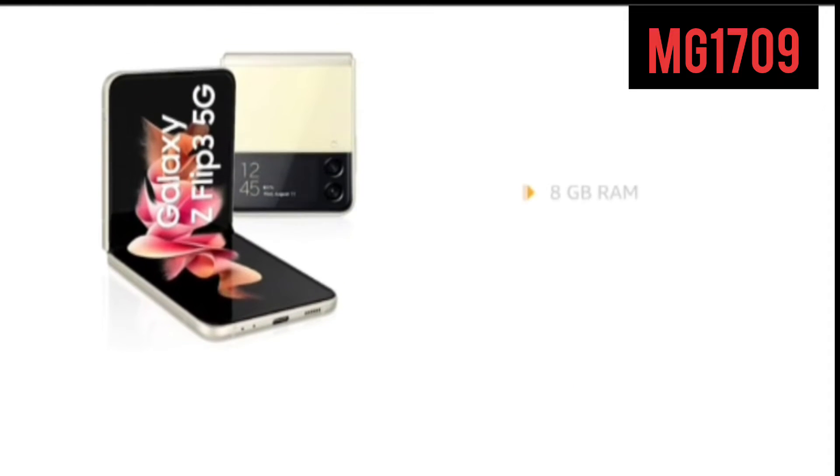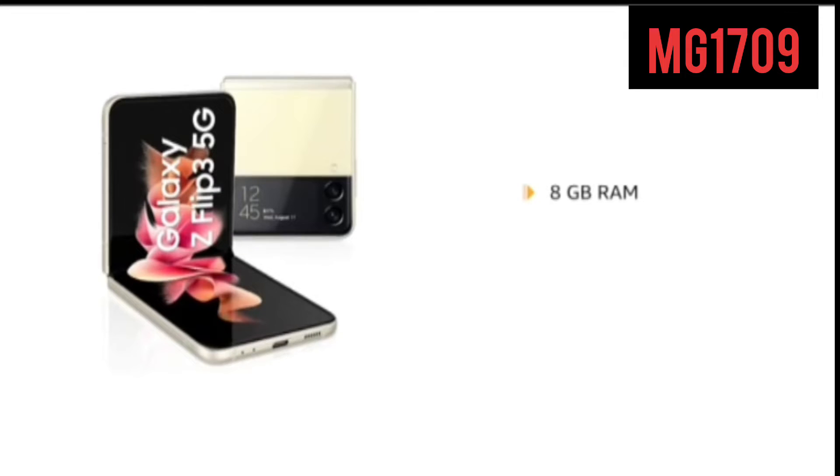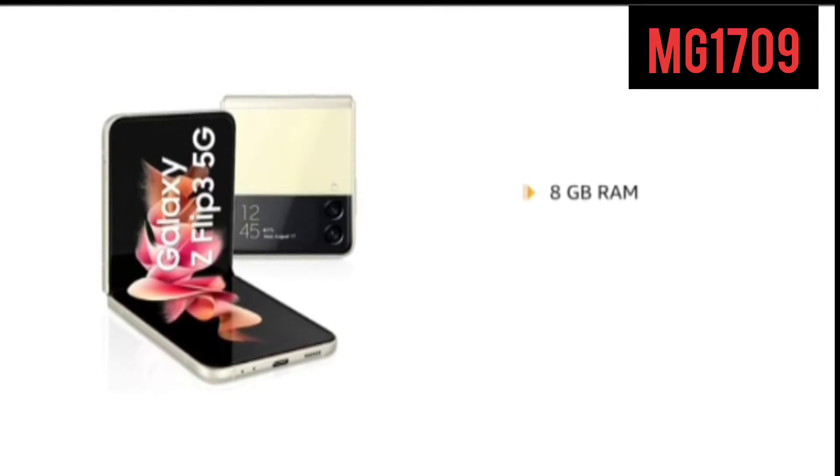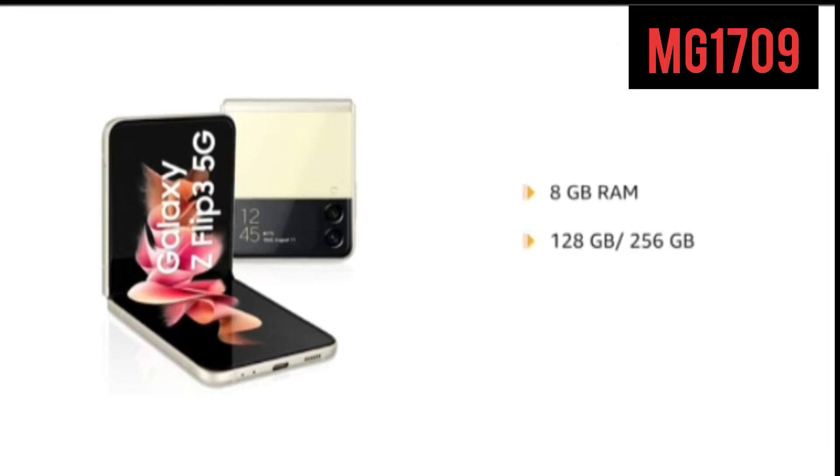The Galaxy Z Flip 3 comes with 8GB RAM for smooth multitasking. It is available in two memory variants to choose from: 128GB and 256GB.